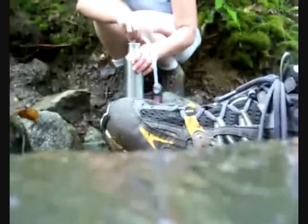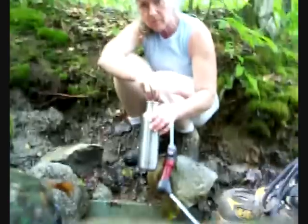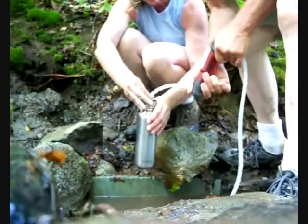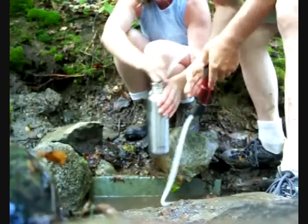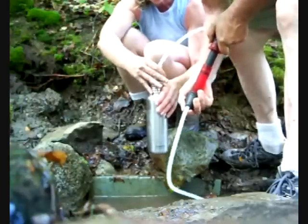Here we are at Horseshoe Canyon lean-to spring. You can see this water is murky and muddy. I've stirred it up and I'm putting my pre-filter in — you can see it just disappears, it's so murky. I found out that the hyperflow filter doesn't plug up first; what plugs up first is the pre-filter. The pre-filter will just clog right up.